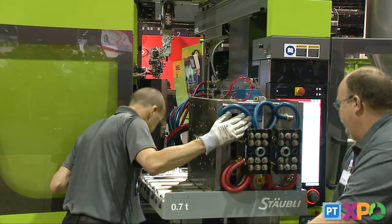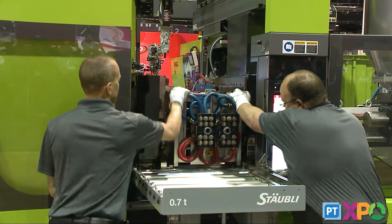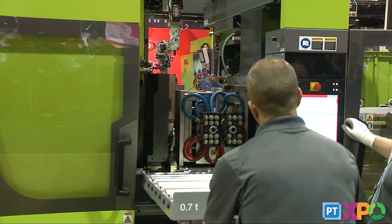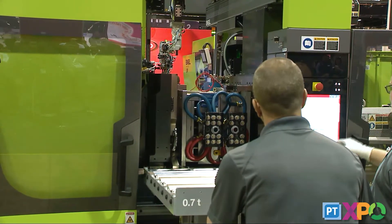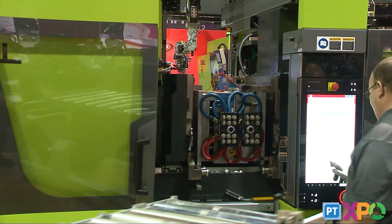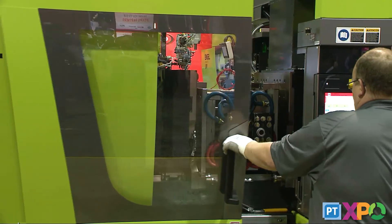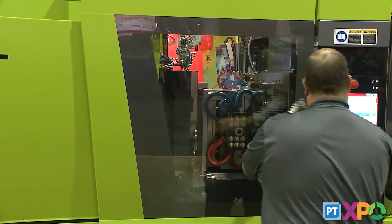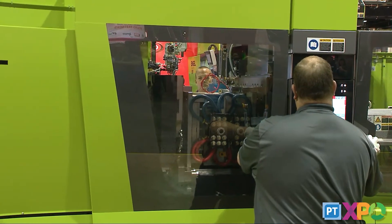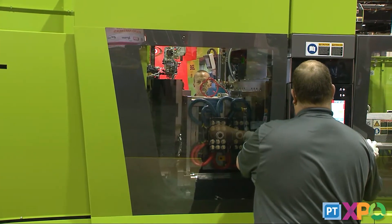There are some manual functions involved in this system, but it's very useful for companies with smaller machines where a fully automated system wouldn't fit the budget. This can be a nice fit for tools you change on a regular basis where you don't have the money to spend on automatic couplings or automatic die carts, and it still speeds up the overall switchover process significantly.